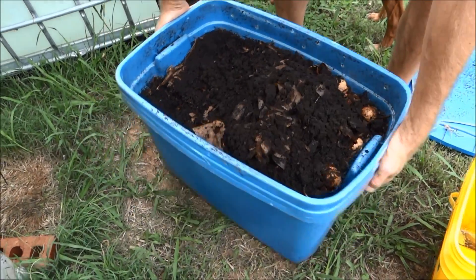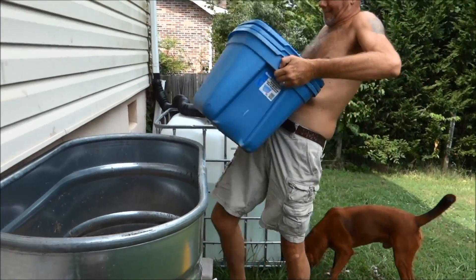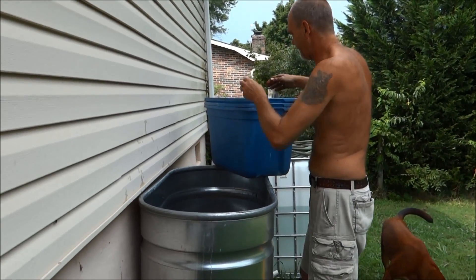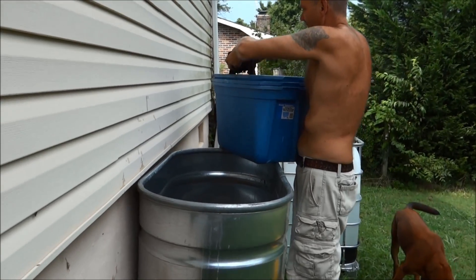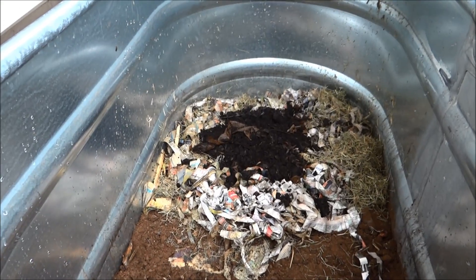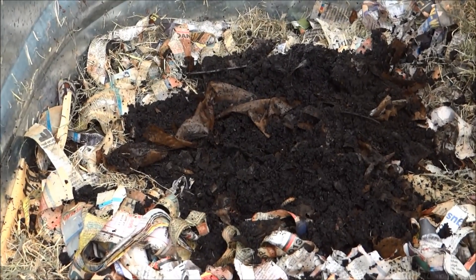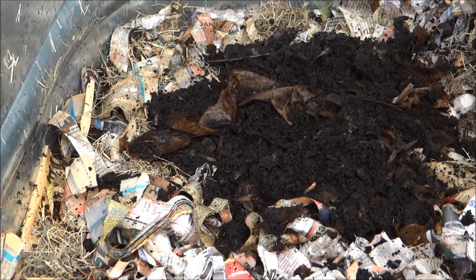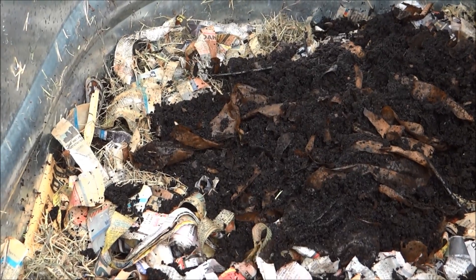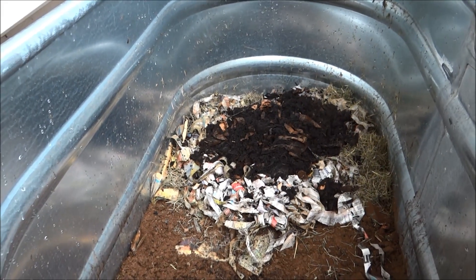I'm just going to start adding this in there. Smells like dirt — good dirt. Look at that, that's already ready to be used and the worms are out of it. I'll just dump all this in here. There's the avocado shell — they didn't like that. The eggshells they did like and broke up. This is all good worm dirt.